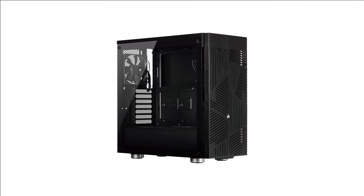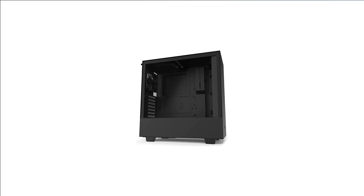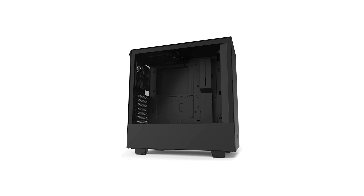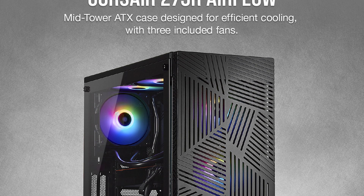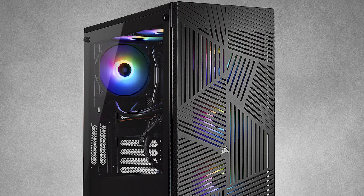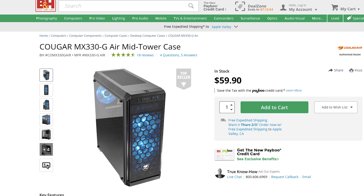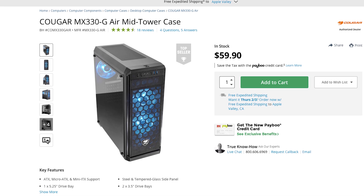Lastly, you need something to put all of these parts inside — the PC case. We're going with a case from Corsair: the $79 275R Airflow mid-tower case. As the name implies, it offers great airflow. In the past I've recommended the NZXT H510, but I really want you to have a case with good airflow, which is why I'm recommending the Corsair. All of the parts will go into this new case very similarly to the NZXT case, so you will still be able to follow along. Do be aware that this case does not have any 5.25-inch drive bays, meaning you can't install a CD, DVD, or Blu-ray burner inside. You can pick up an external DVD burner for around $25 or an external Blu-ray burner for less than $100. If you really want a case with a 5.25-inch drive bay, I would recommend the Cougar MX330G.